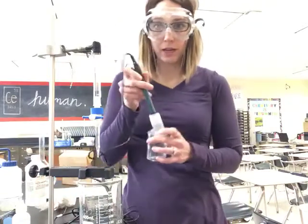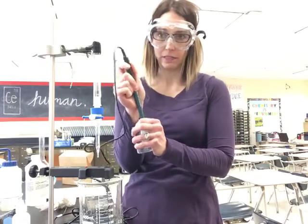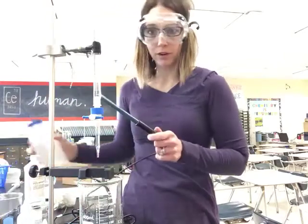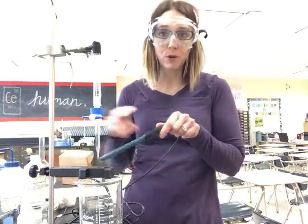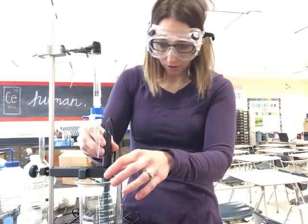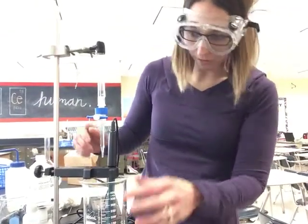This is your pH probe. It stays in a stored solution when you're not using it. When you're ready to use it, take it out carefully — it's kind of a tight fit. You're going to rinse it with distilled water into a waste beaker, and rinse it with distilled water before you put it back in there as well. It goes into the bigger hole, and I want it off to the side in my beaker because we don't want the spinner to run into it.